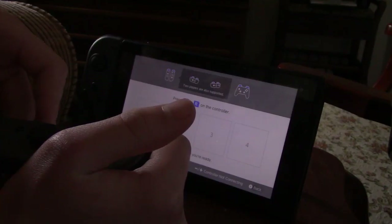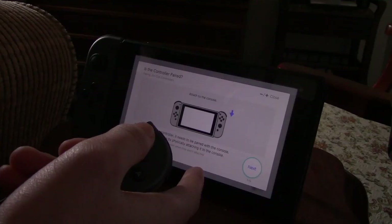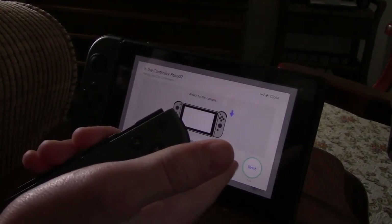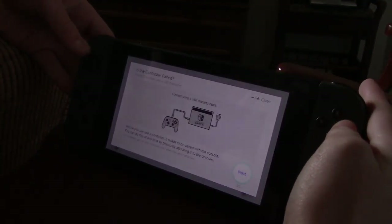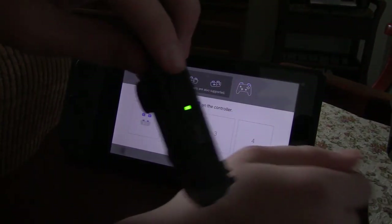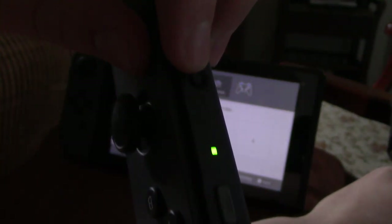What you're gonna wanna do is, if nothing comes up, you wanna hit plus or minus. If not, you could just click on it with the touch screen. Then you should get to the 'Attach to the console' screen. You just wanna follow these steps, and if none of these steps work, then you're gonna want to press the little button — you should see right there, there is a little button right there, and that is the sync button.